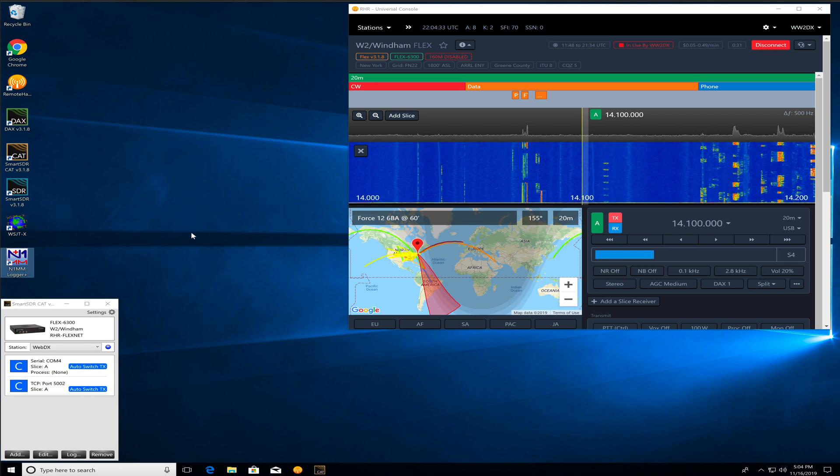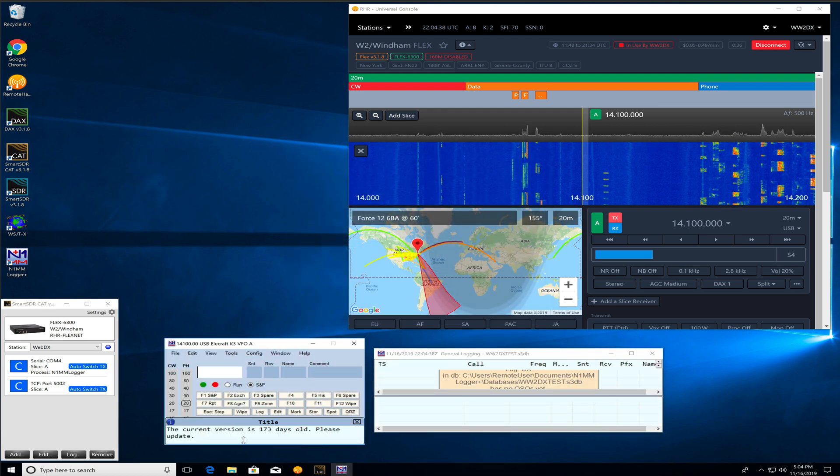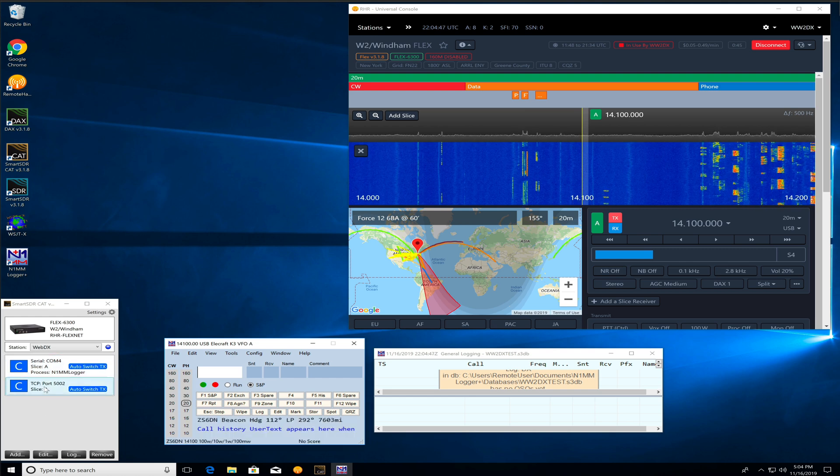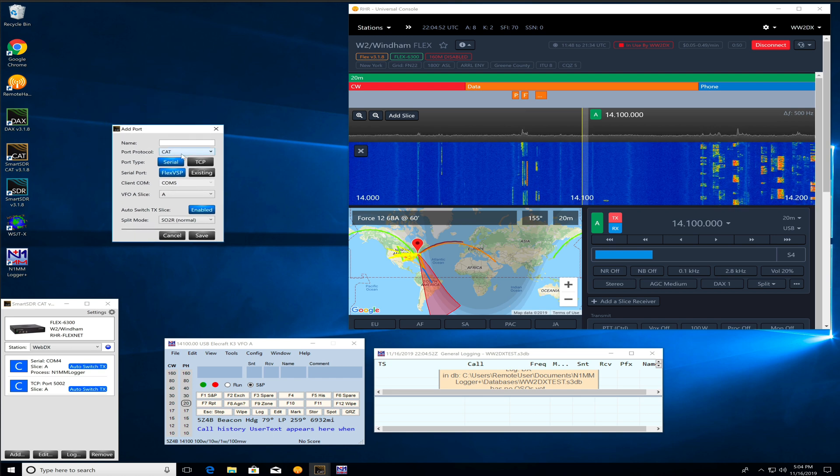We're going to fire up N1MM — I just installed this here. We have a COM4; we can see COM4 is set up with N1MM logger. If you don't have these COM ports, you can always click Add. You'll get this pop-up and you can pick what you want to create for a virtual COM port: CAT for CAT commands or logging software, OT, RSP for SO2R boxes, PTT, WinKey, and N1MM spots.